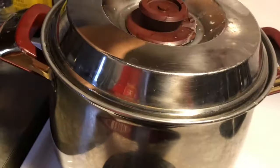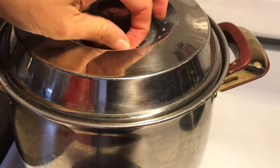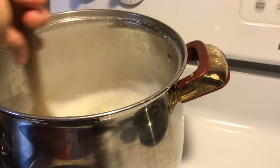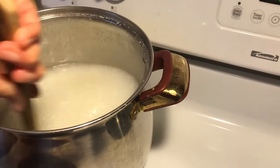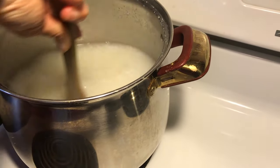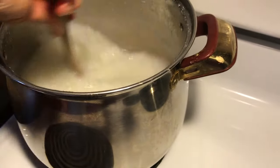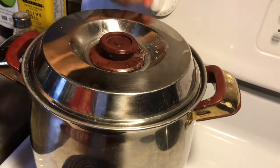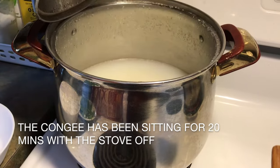I'm going to turn it on high and cook it to boil again, then cover it up. The congee is boiling now. After you stir it, make sure it's not sticking to the bottom. Now I'm going to turn off the stove again and let it sit. The congee has been sitting for 20 minutes.